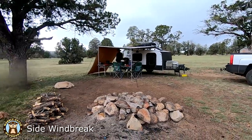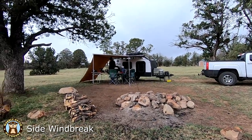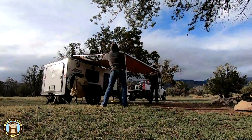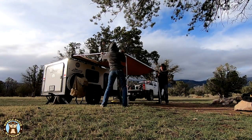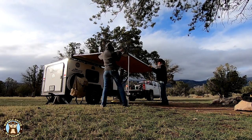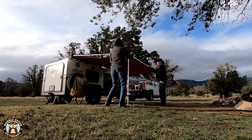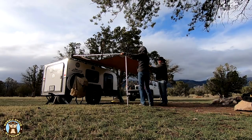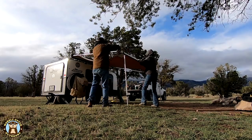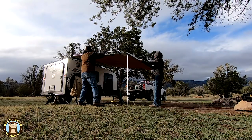During our stay this spring in Lincoln National Forest there was a lot of wind that was whipping around — very gusty wind. When we were taking down the windbreaks and the awning, the awning arm was so bent that it wouldn't telescope back together. Bill bent it back enough to stow the awning, but the pole would need to be replaced for future use.